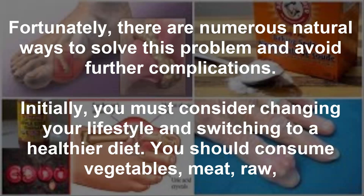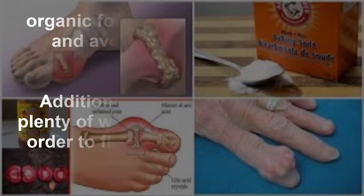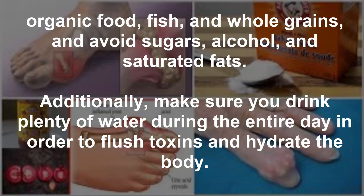Fortunately, there are numerous natural ways to solve this problem and avoid further complications. Initially, you must consider changing your lifestyle and switching to a healthier diet. You should consume vegetables, meat, raw organic food, fish, and whole grains, and avoid sugars, alcohol, and saturated fats. Additionally, make sure you drink plenty of water during the entire day in order to flush toxins and hydrate the body.